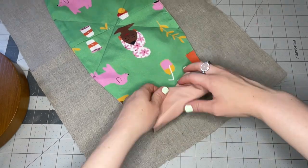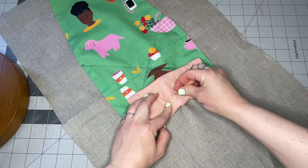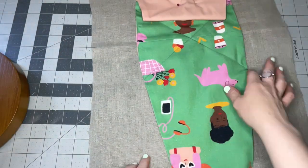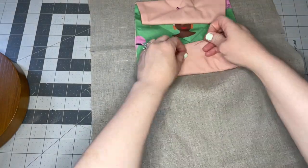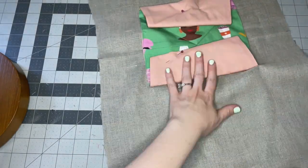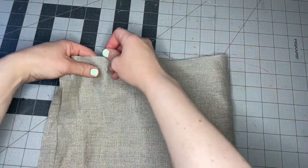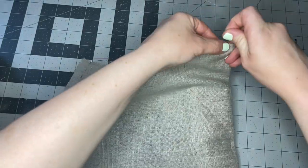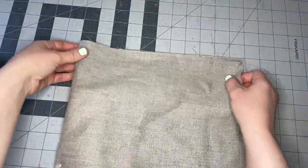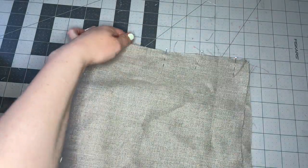Roll up your handles nice and tight and pin them in place — we want them tucked away for the next few steps so they don't get caught in any of our stitching. Now repeat the steps we did with our lining fabric: fold this piece so the short ends go together, then pin along the side edges. This time you don't need to leave a gap — you can stitch all the way down both sides.